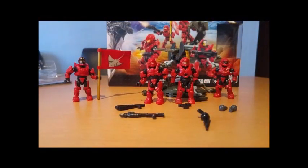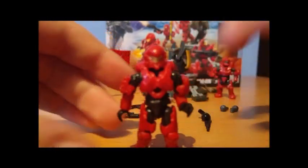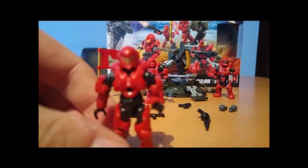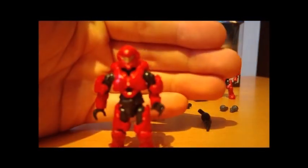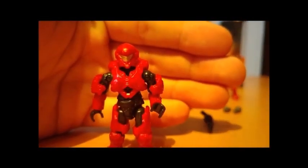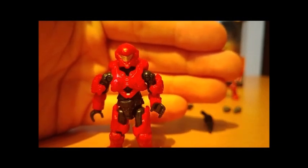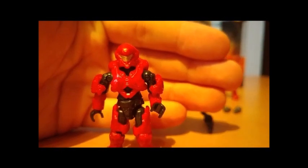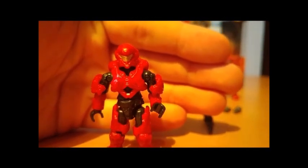Welcome back to this review of the UNSC Fireteam Stingray. I've opened the box and put it all together. What strikes you most of all is the amount of new stuff in this set. For a £15 set, you do get a lot of new things. Firstly, we have the UNSC Spartan Copperhead. This figure is essentially Spartan Veil but with some shoulders. It makes a very nice addition to the set and adds some diversity as it is the female mould underneath.